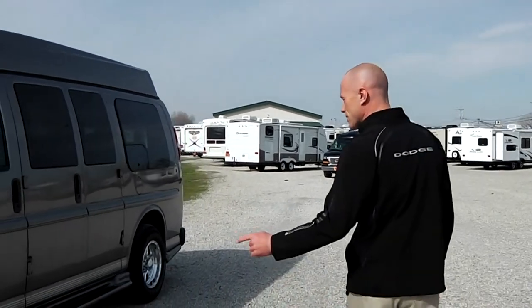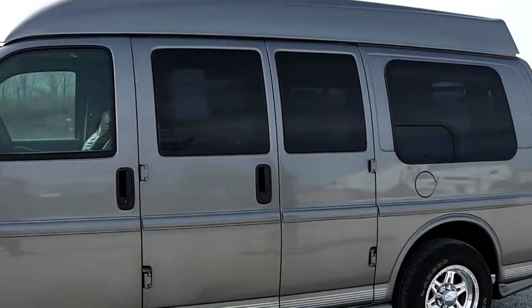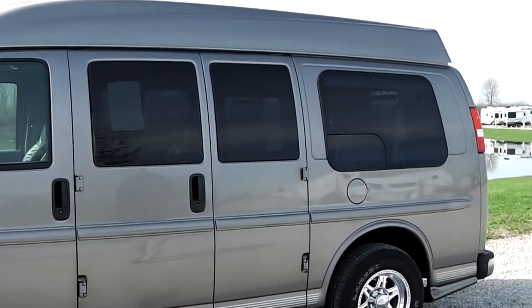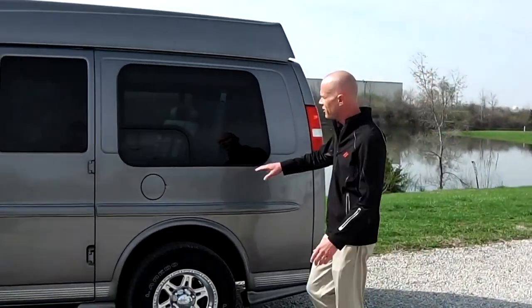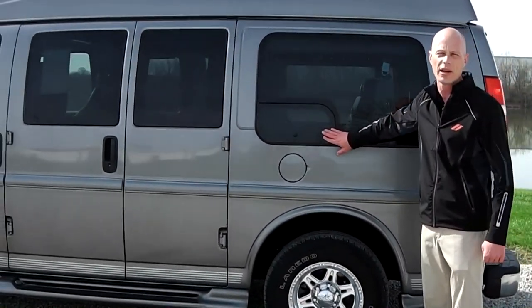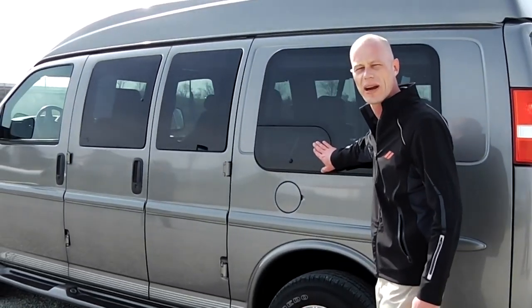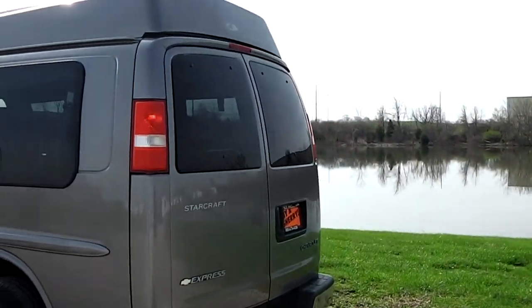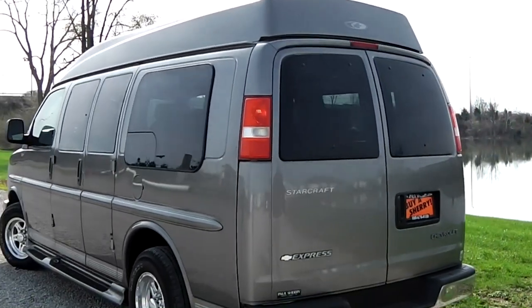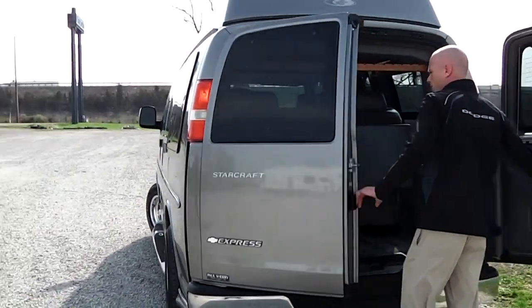Walking around the side of the van, this van does feature double doors on both sides, and that's what makes it really nice to enter and exit the van. Moving around towards the back of the van, something that you don't see very often anymore is a Vista Bay window, which does give you the flexibility to open up the window and get some air ventilation back in the van. Moving around to the back, you do have a double barn door — it makes it really easy to store items inside the van.